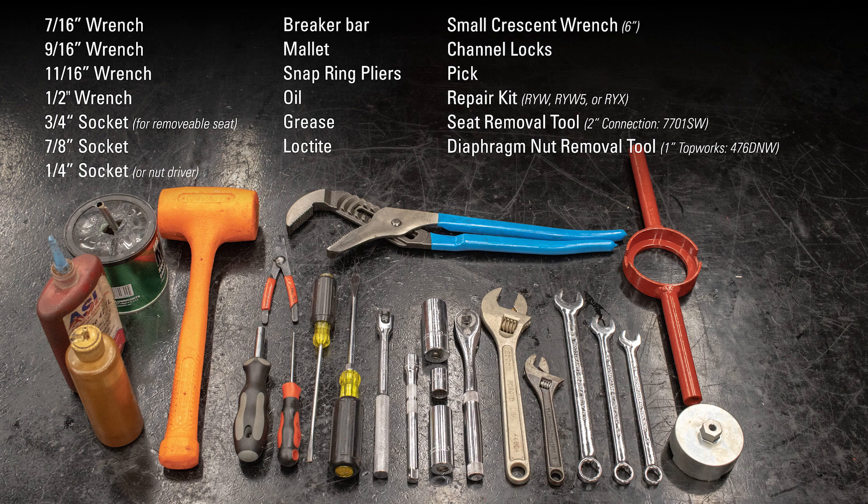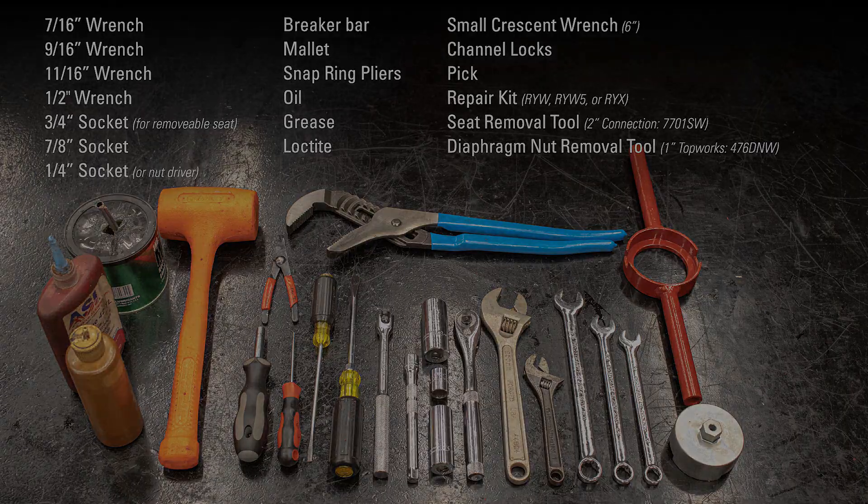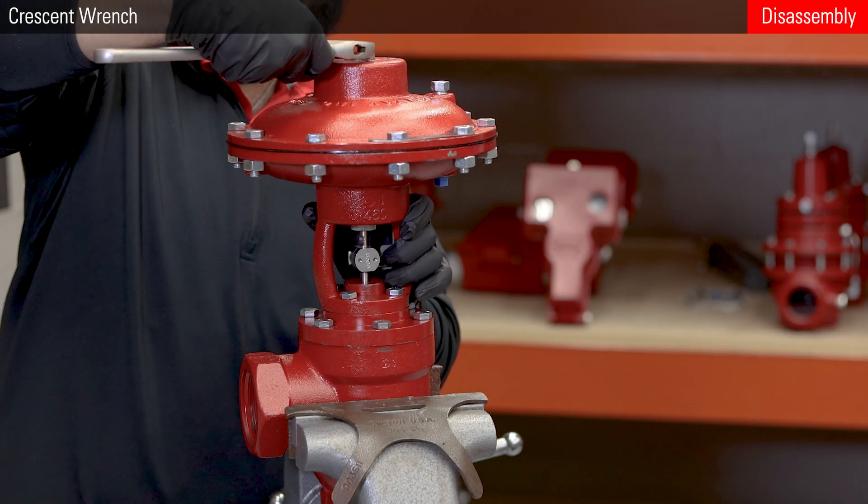Here are the tools you'll need. Start by clamping the valve into a vise.